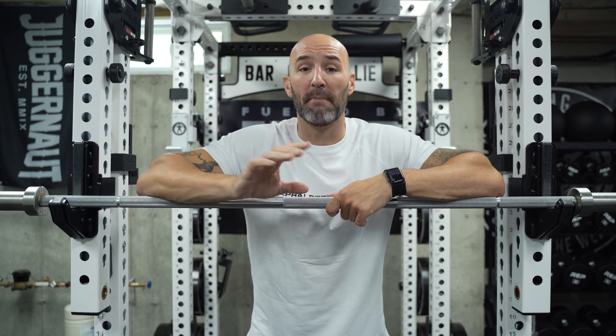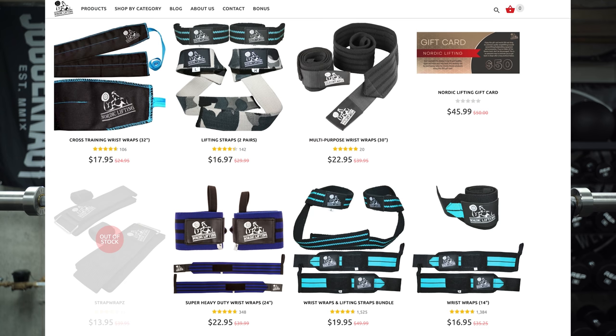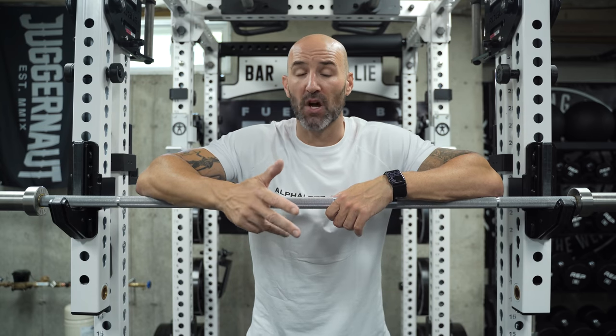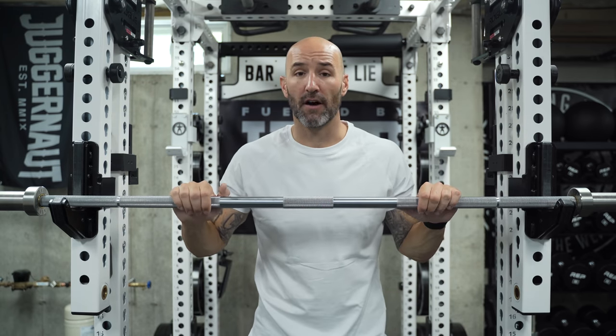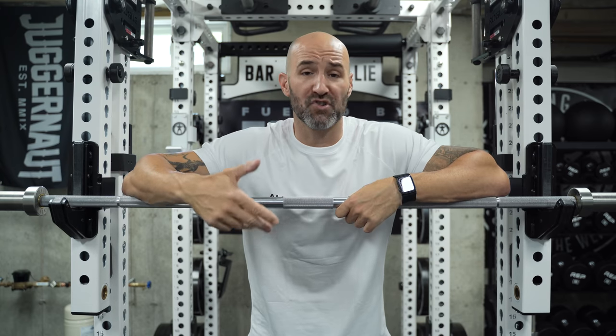Nordic Lifting, if you're not familiar with them — my familiarity is more with accessories: wrist wraps, wrist straps, knee sleeves, shoes — not so much actual gym equipment. Although this is one of two barbells they offer, this being their power bar and another being more of a cross-training bar.